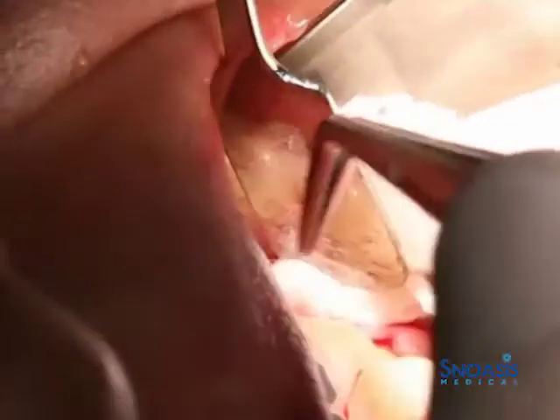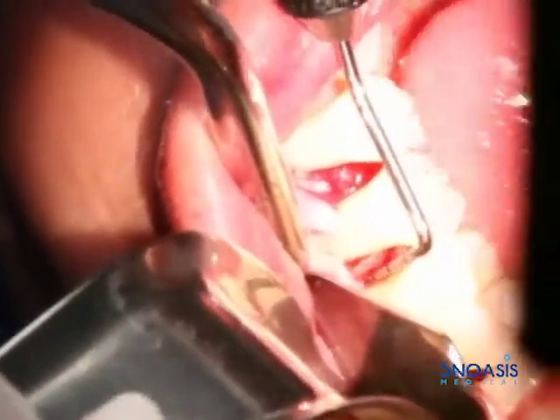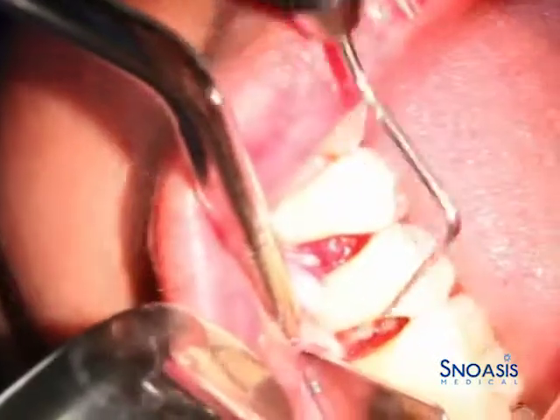We're going to pack a little gauze in there and then we'll be able to see the defects a little bit better. We've got about a 5mm defect on the distal and just a little bit of tissue right there, close to the same on the mesial.